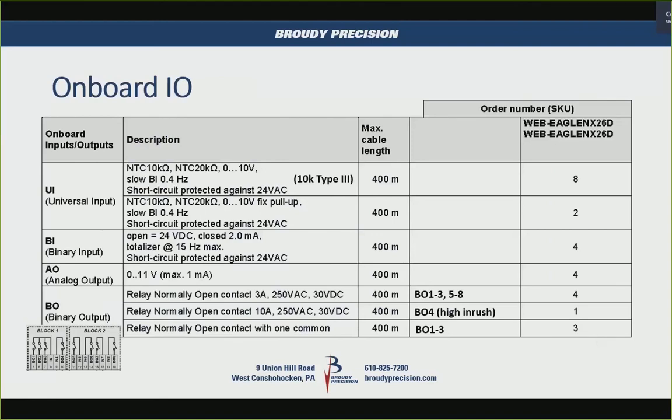The analog outputs have a max of 1 milliamp, 0 to 11 volts. The binary outputs come in three different flavors: four 3-amp relays, one 10-amp relay that can handle high inrush current, and the first three binary outputs share a common terminal while the rest have their own separate common. Binary output 4 is the 10-amp relay, and they're actually rated for 250 volts AC as well.